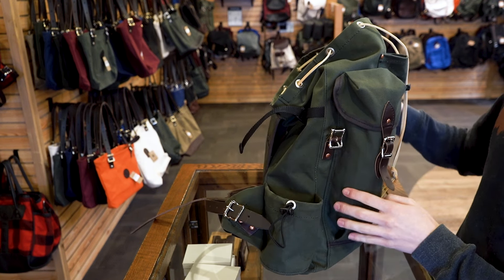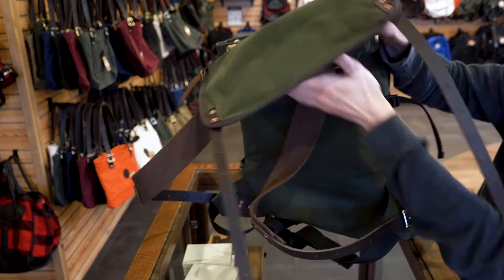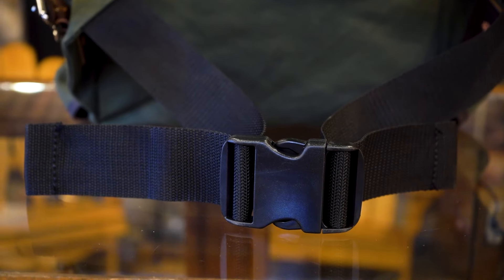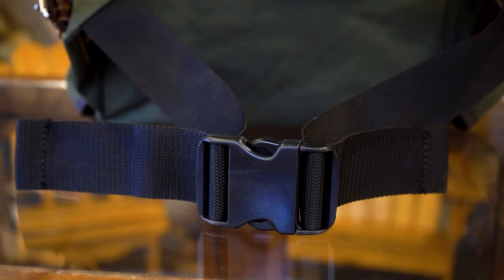It sits comfortably on your back with durable and lightweight cotton webbed shoulder straps with adjustable sizing. There's an adjustable nylon buckled waist strap to make heavy loads more comfortable.